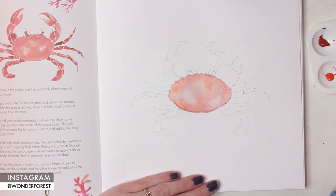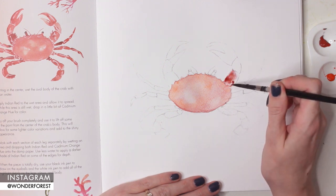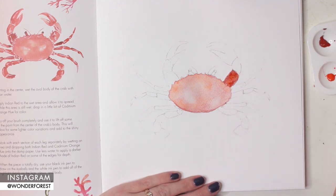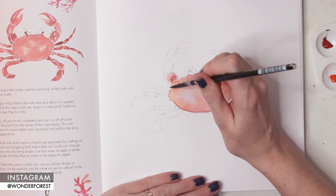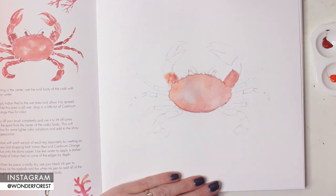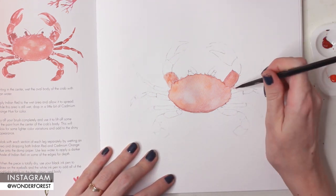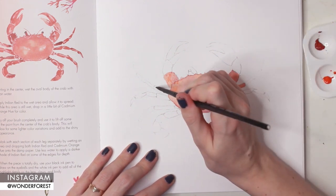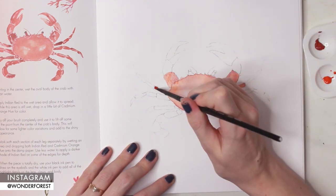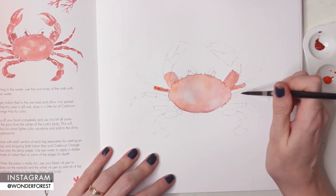Now I'm going to start on the limbs. According to the instructions, I'm going to go in with clean water and start wetting individual areas of the legs, and then I'm going to start dropping in the colors. We're just going to wet it so that it's damp — you don't want puddles. Then I'm going to grab Indian red and dab that in, and then dab in a little bit of orange on top of that. If you've gone a little too dark, you can always clean your brush, dry it off, and lift off some of the paint.